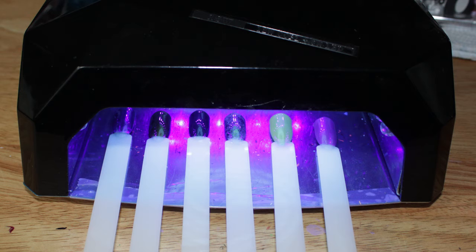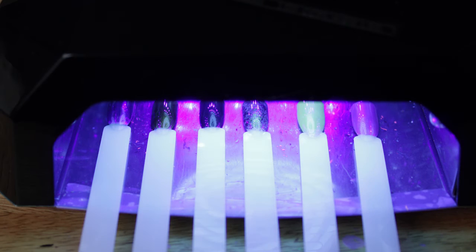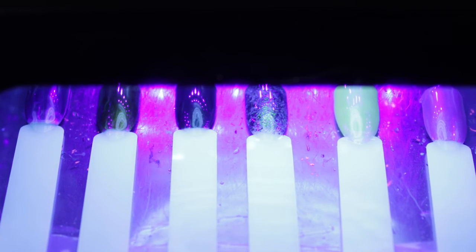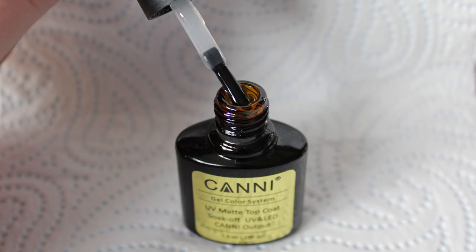Cure your pop sticks using your builder gel guidelines. Once the first layer is cured, apply your second small bead, again making sure that it's even and capped. Cure the pop stick again by your builder gel guidelines. Once the second layer of builder gel is cured, apply your UV gel top coat.